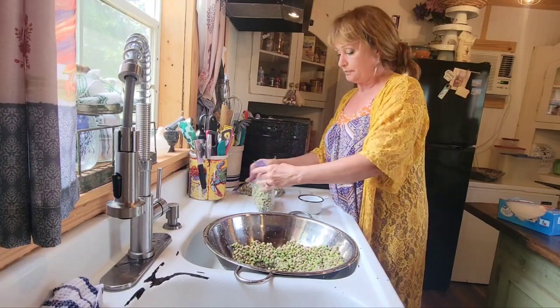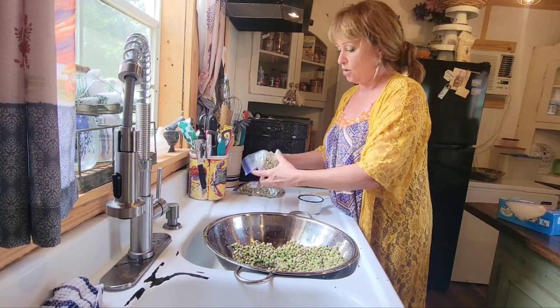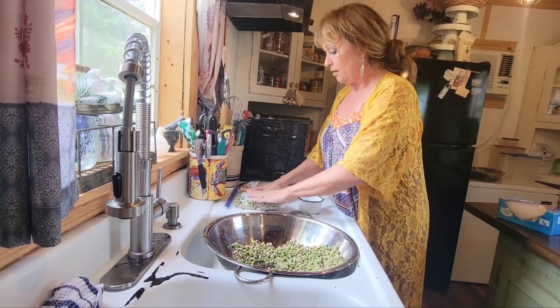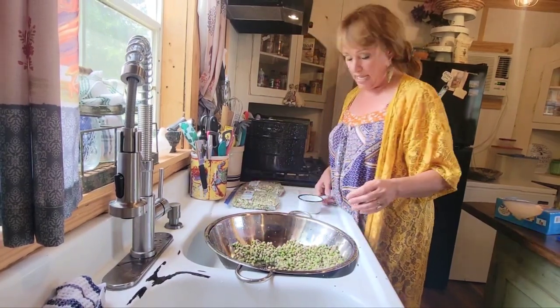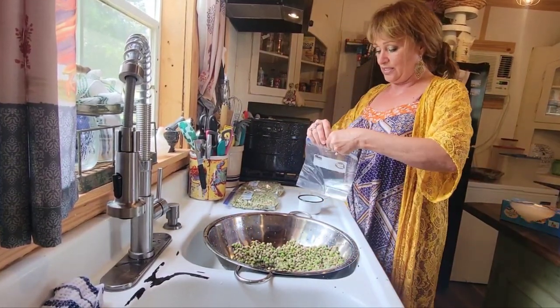I like to kind of squish out — not squish hard — but kind of get out the air on these bags and lay them flat. And we'll see how many we shelled together. How many quarts?